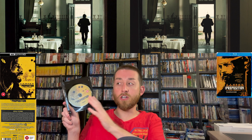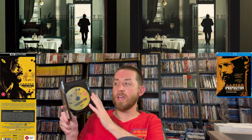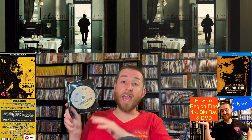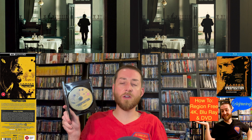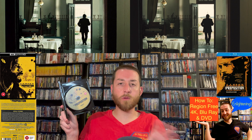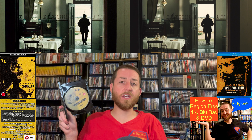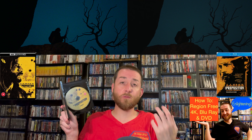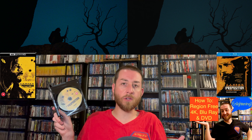If you don't have a region-free player and you live in the US, you won't be able to play the Blu-ray disc. If you live in the UK you'll have no issues. For those in other regions, you can access the region-free 4K without any problem, but you'll need a multi-region or region-free player for the Blu-ray disc. I've talked about region-free players on this YouTube channel — I have three or four videos that go in depth about what you need to know and some of the region-free players I personally own.